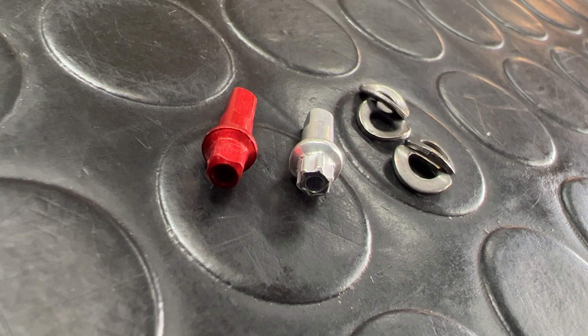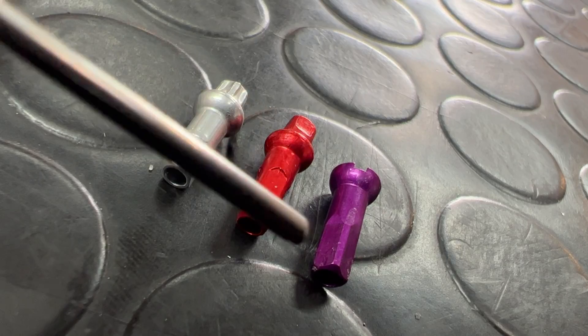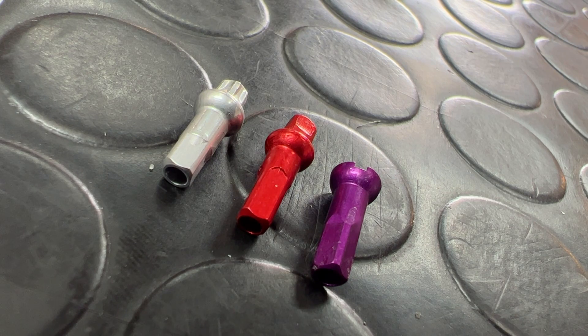I regularly use Sapim's double square nipples as a direct replacement for DT Swiss's Squorx nipples. DT Swiss state that you must use their Squorx nipples on their high-end range of PHR washer reinforced rims. However, I'm not a fan of them and they're only available in black, silver, maybe red. What if you want a little bit more bling? Unfortunately, standard Polyax nipples just don't play ball with PHR rims — I've often seen them snap. Double square nipples don't suffer this fate, in part due to the extra spoke reinforcement, but also because they have a slightly different shoulder or head profile to a standard Polyax. Use double squares if you're ever going to be building a DT Swiss PHR reinforced rim.